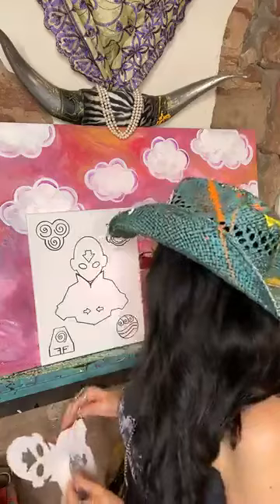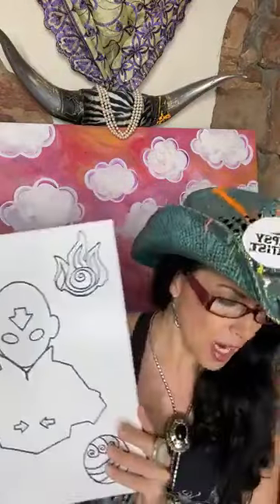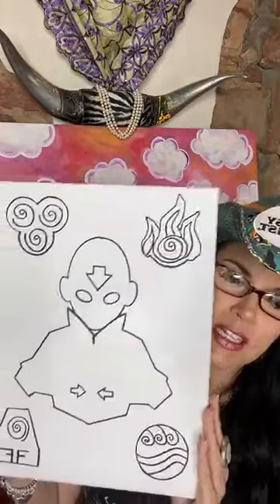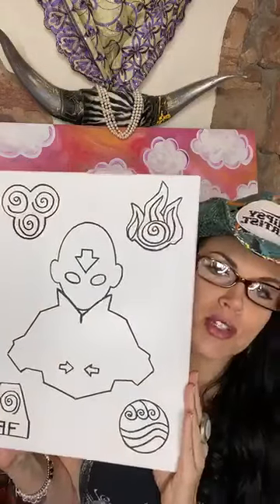For right now we're going to make it through with these templates, and these are available for you. I'll be providing the extra trace too so you can have all the detail work in there as well. So let me do you a little up close here. I did this with my Sharpie, and I'm going to tell you two ways about doing this.